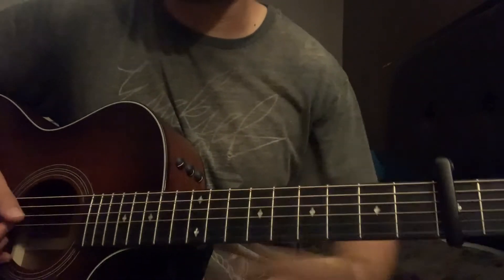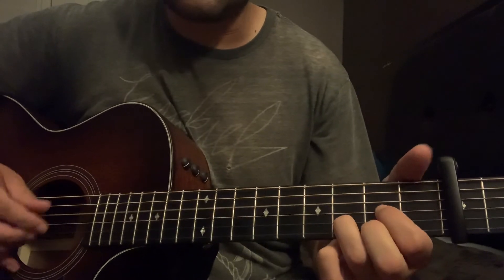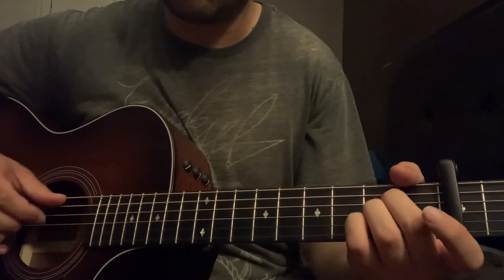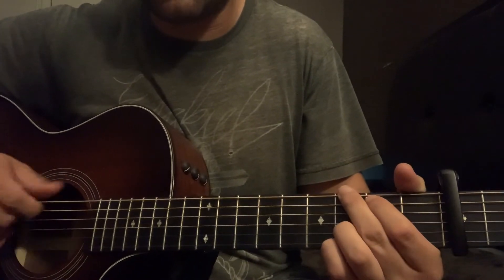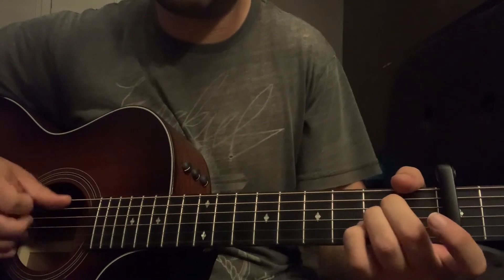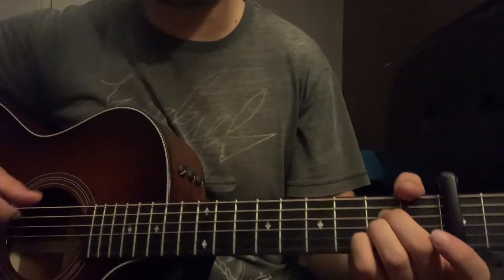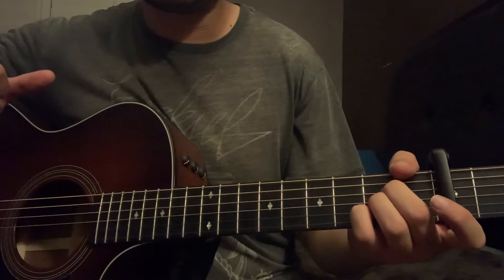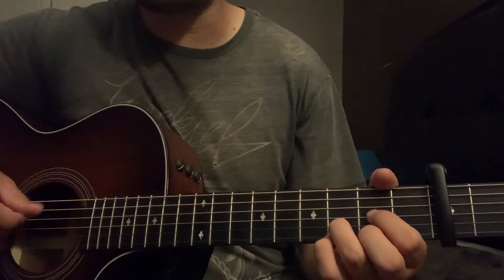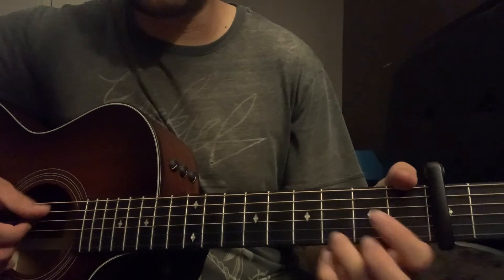The second verse and second chorus are exactly the same. Then you get to the bridge — it's going to be G, D, A, do that twice. I use the same strumming from the chorus, plucking through. The instrumental part before the bridge is the same as the intro: D, G, F sharp over G, E minor, A — he does that twice before the bridge and after every chorus.